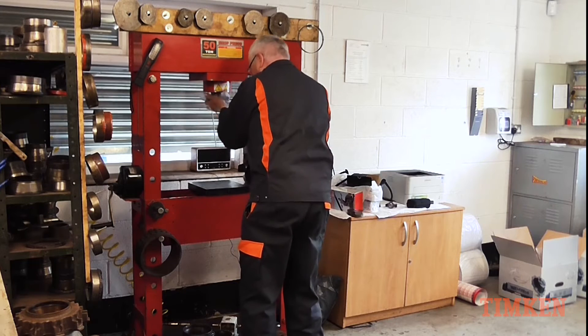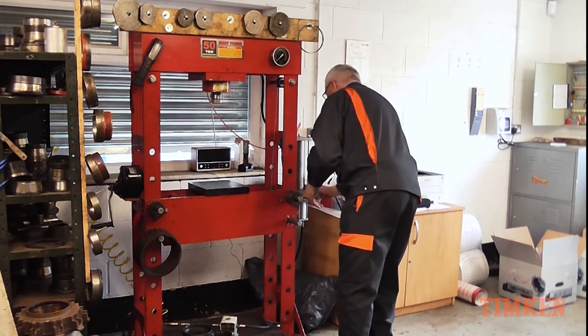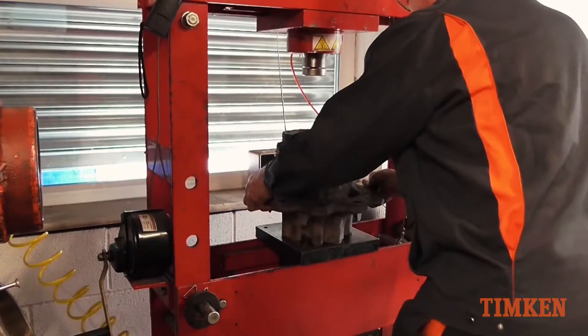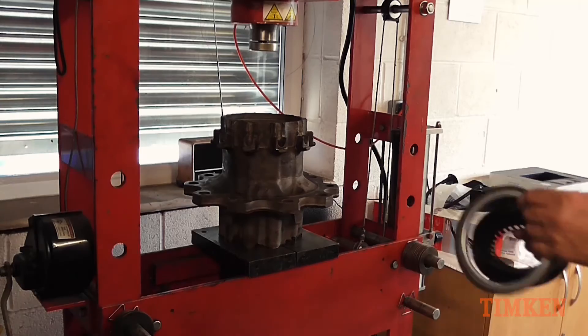Ensure the press is free from contaminants so that cross contamination does not occur during the assembly process. Make sure components are fitted squarely into the hub during the pressing operation.